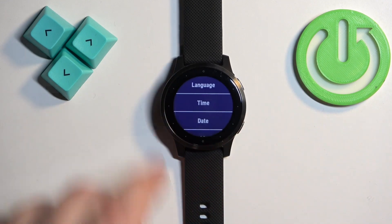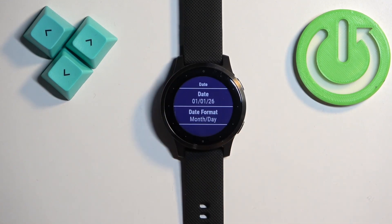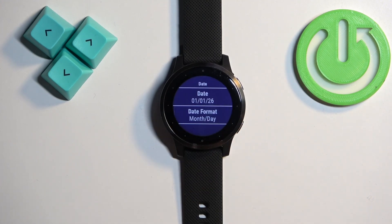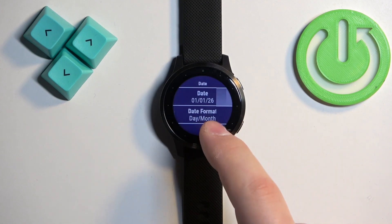Then you can press the lower button to go back, tap on date, and here tap on date format. We can select day/month or month/day, so select the one you like.